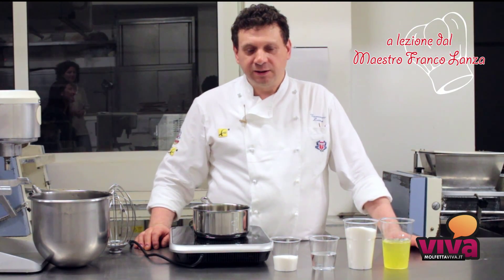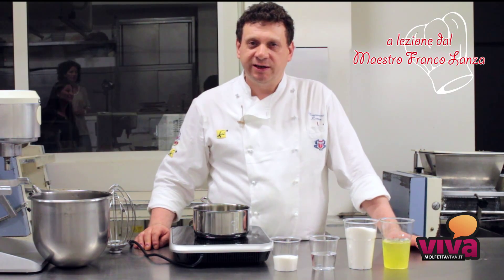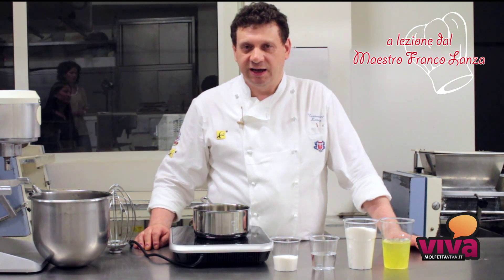Buongiorno, ben ritrovati. Realizzeremo un'altra ricetta base della pasticceria, la meringa all'italiana.